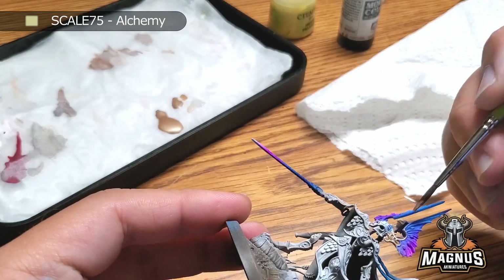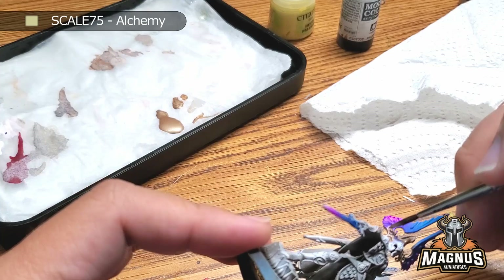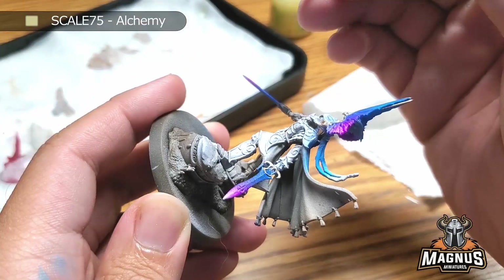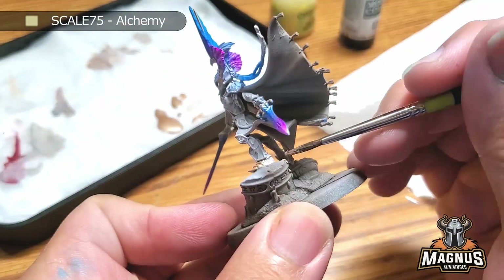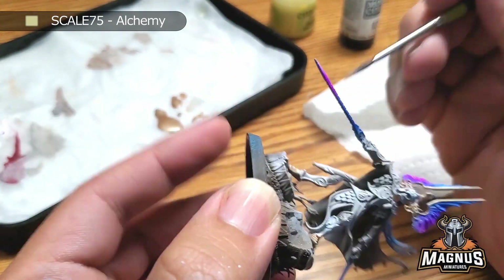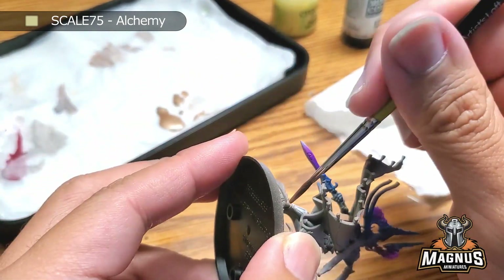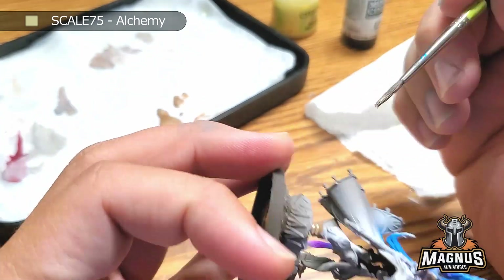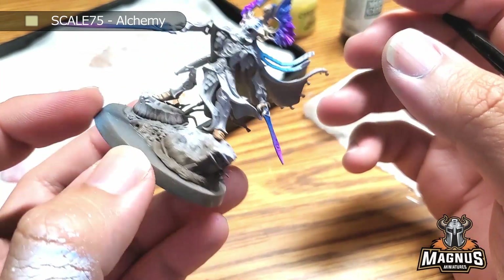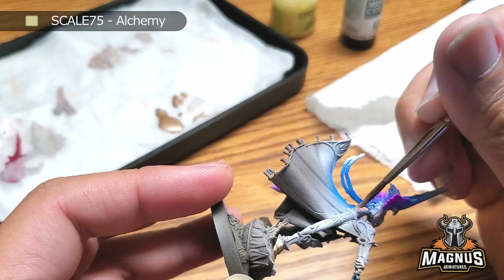If you guys are wondering, I got this wet palette from Army Painter — I won LVO last year and this was one of the prizes. Believe it or not, this is one of the first models I actually used it for. I haven't been using wet palettes as much, but wet palette is the savior. When you use a wet palette, it saves you so much time. You don't have to thin your paints as much — you just have a good consistency all the time. Whatever wet palette you're using, just use it. All it is is a wet tissue paper on the bottom and some parchment paper on top.